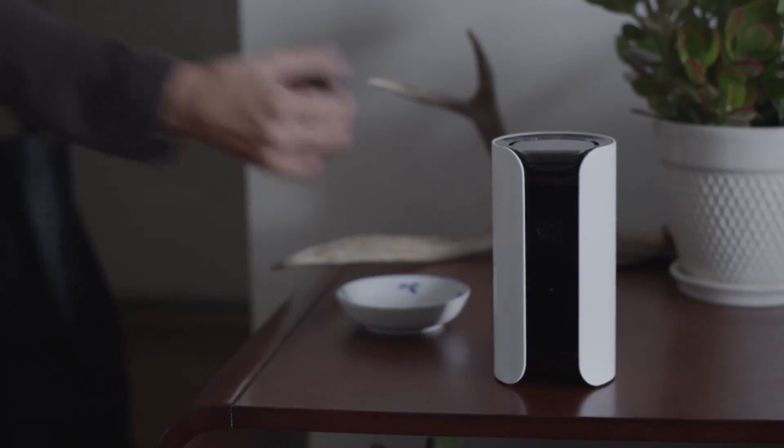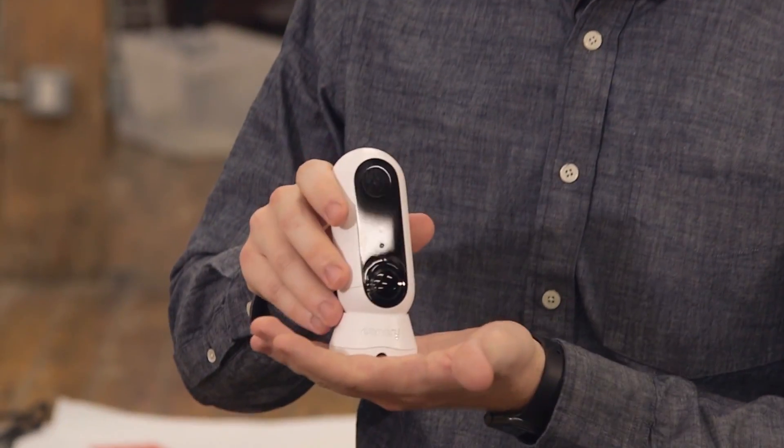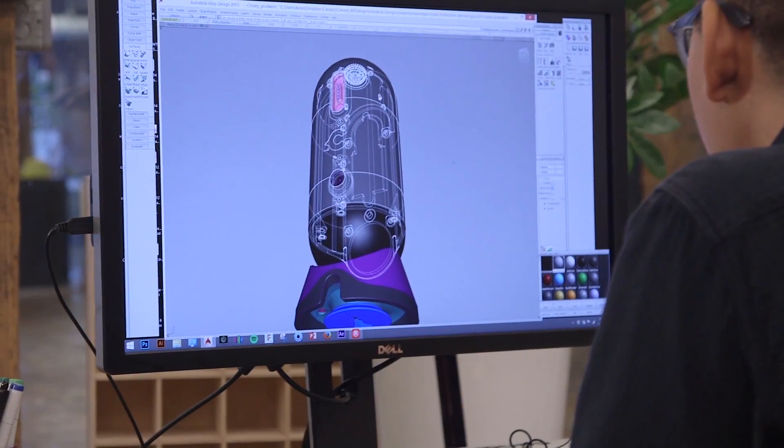What's cool about Canary is it's the first all-in-one home security system on the market. And then this is Canary Flex — a new product that we just launched. It's completely weatherproof.